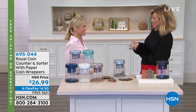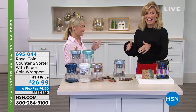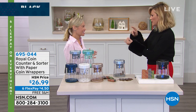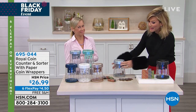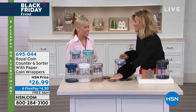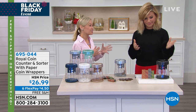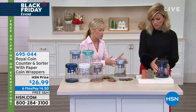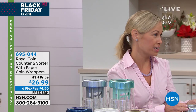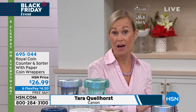Our money expert Tara joins us. This teaches children how to save money and how much money they have — it shows you up on the top. And if you want to go ahead and have your money in a roll, you can do that and take it right to the bank. This is such a fun product, coming to us from Royal, who has been around for over a hundred years. So you know that you're getting a quality product when you're talking about Royal.